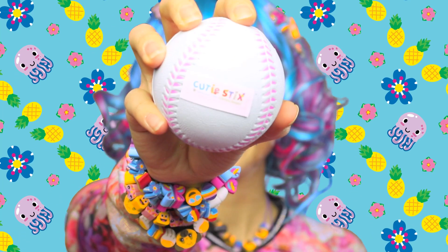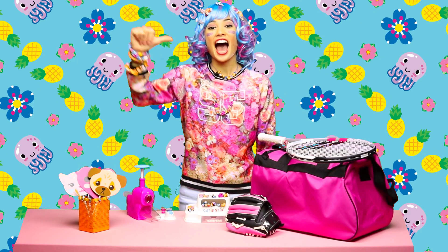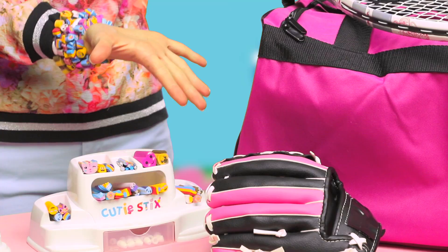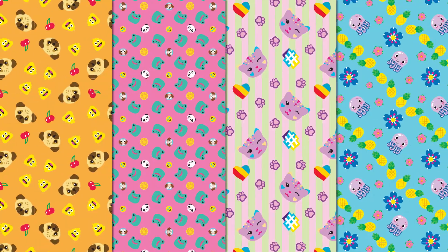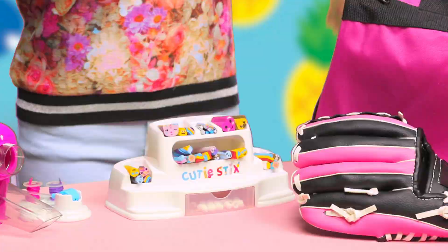It's game time! Hi everyone! I'm Trixie. Today we'll be putting cutie sticks on all of our sports stuff! We're going to need our cutie sticks cut and create station and some sports gear.